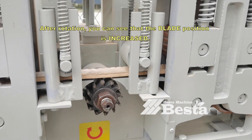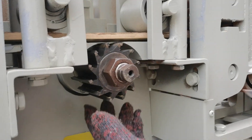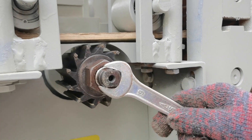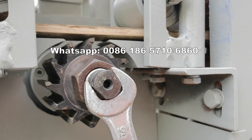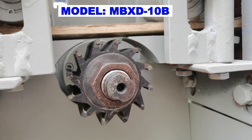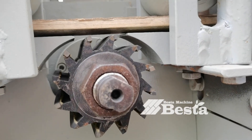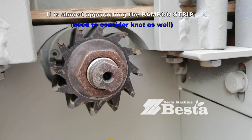After rotation, you can see that the blade position is increased. The blade position is just approaching the bamboo strip, but not touching it, because you also need to consider the bamboo knot part as well.